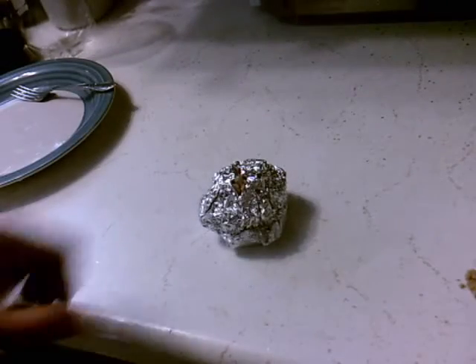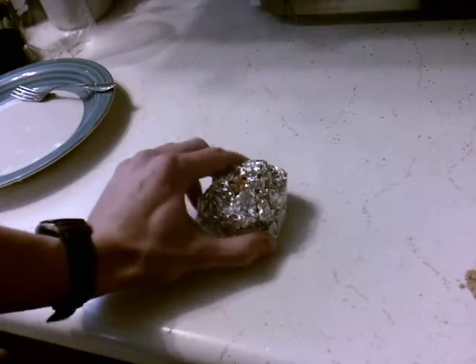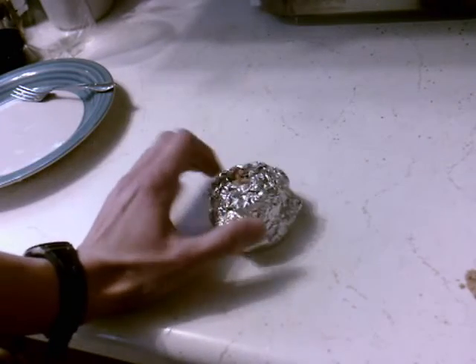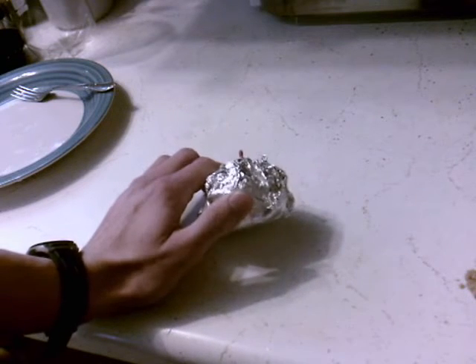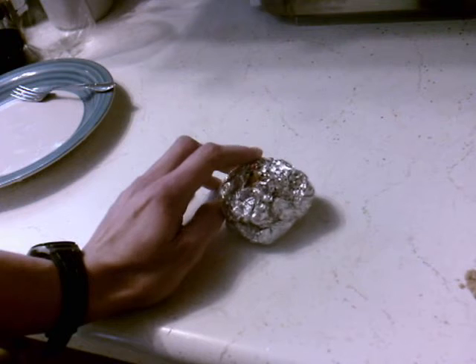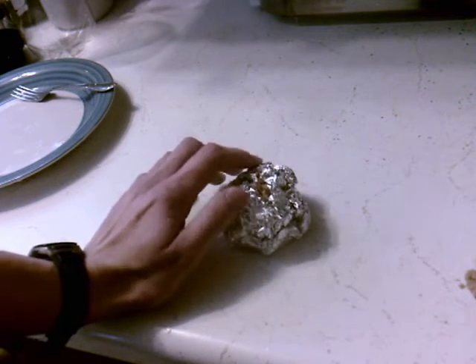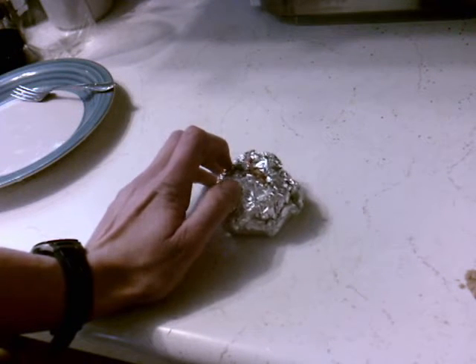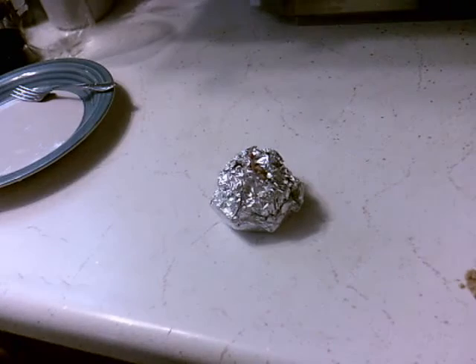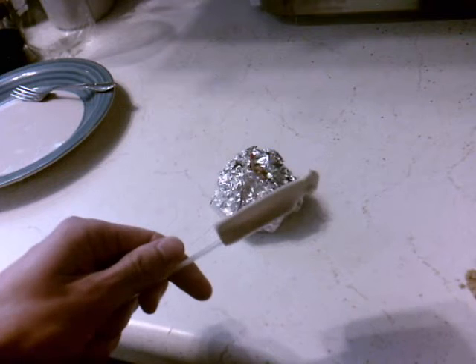This is not much of a tutorial, really, but this is my first time making this. All I used was the potassium nitrate, some sugar, a match, and foil obviously, plus a stove and a pan. Note to self — and guys — don't use plastic spatulas, they do not work well with heat.